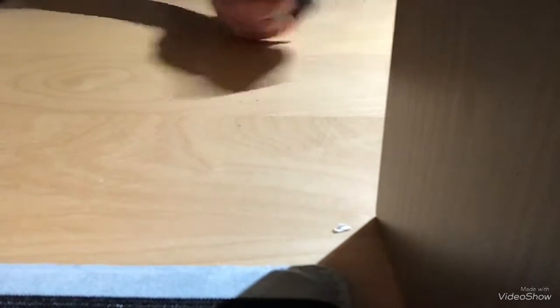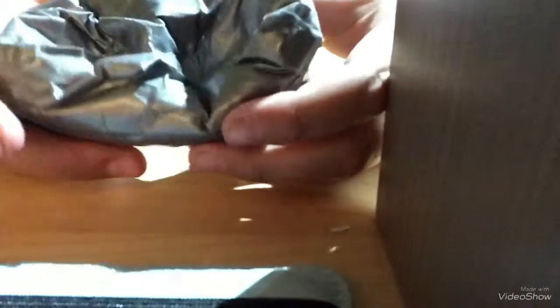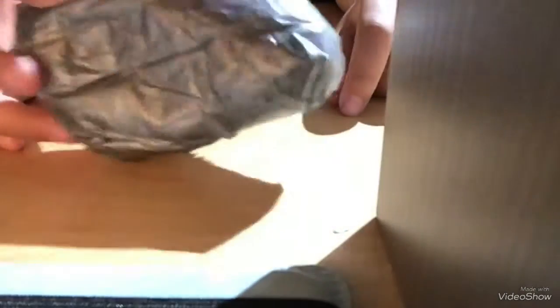Oh my god, that was great. I have this potato — I just had to find a name for an ugly squishy, so it's a potato. It's pretty cool.